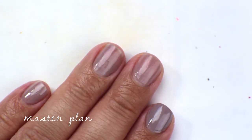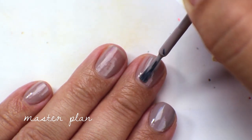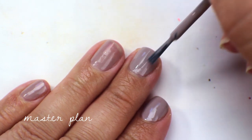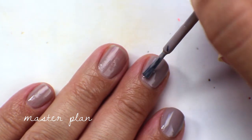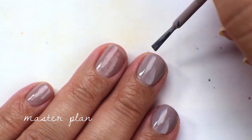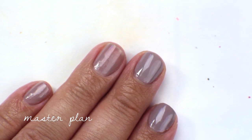Going in now with the second coat of Master Plan, and this actually gets fully opaque in two coats, which is on the great side for SE. SE formulas have not been my favorite — they're quite finicky and sometimes very difficult to work with, especially the creams. So yeah, that is the second coat of Master Plan.